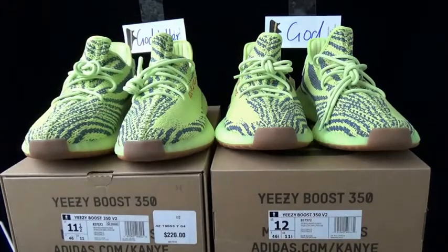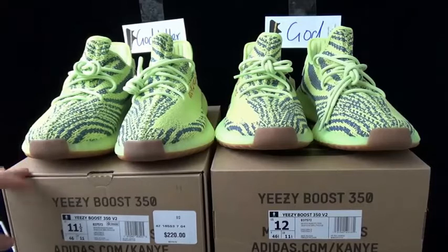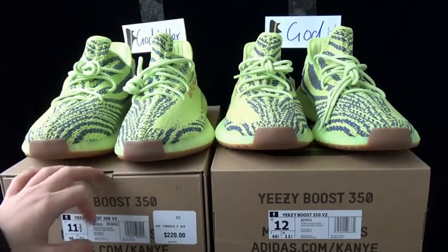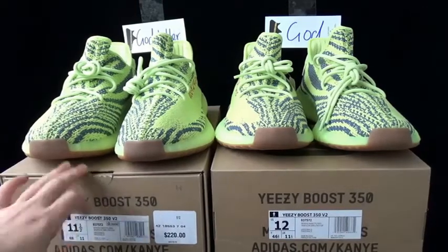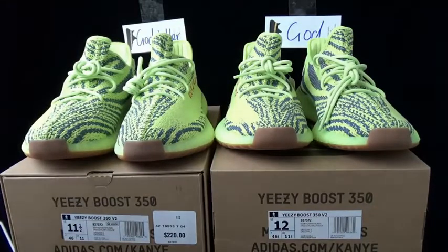Hello YouTube, today I take these two pairs of the Yeezy Boost 350 V2 Frozen Yellow copies. These two versions are the best versions on the market. The left pair is the godkiller version, the right pair is the god version. I take these two pairs to compare the details for you guys.